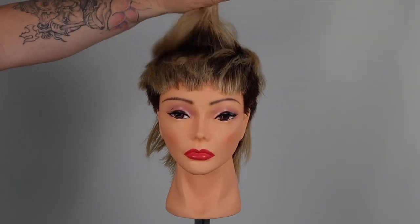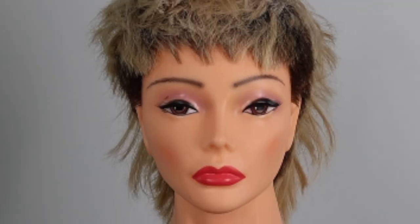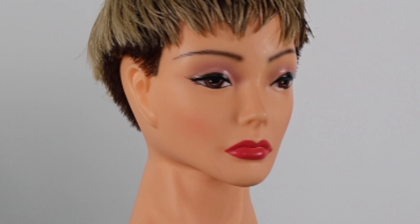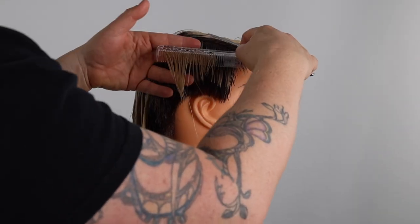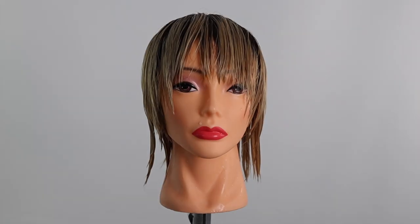In this tutorial we will be cutting a modern layered version of the wedge haircut with a bonus pixie haircut transformation. You will learn advanced cutting techniques that will help you with your short haircuts.